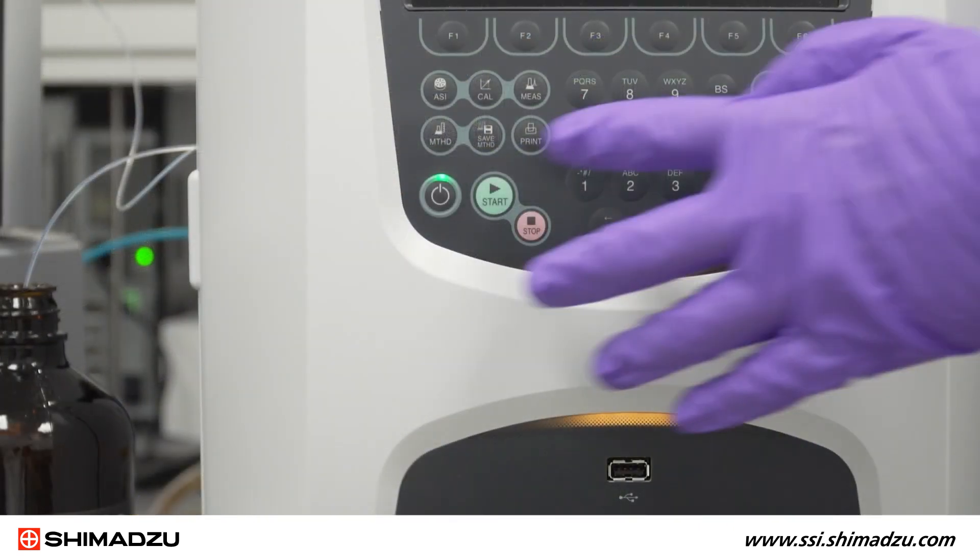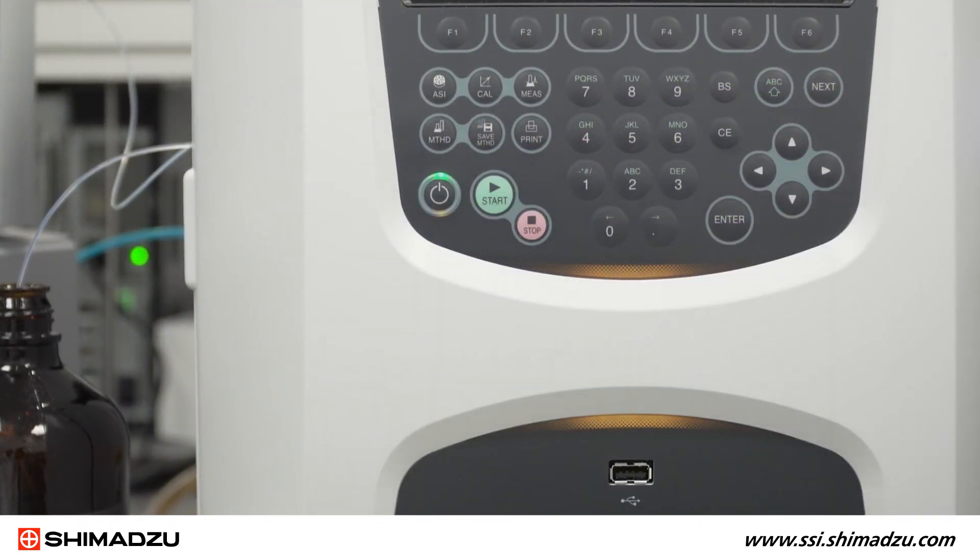Before beginning this procedure, make sure the instrument is turned off and that the furnace is not heated up.